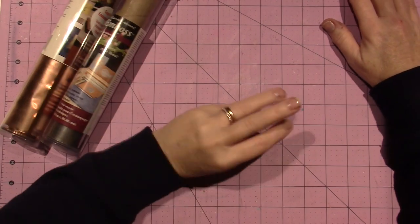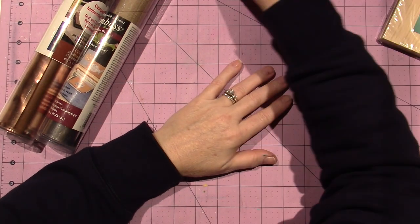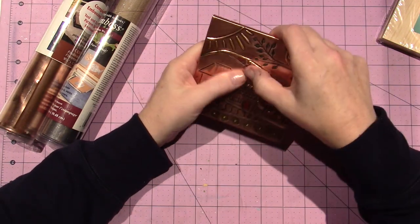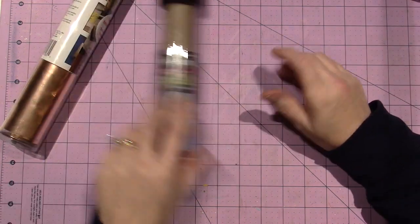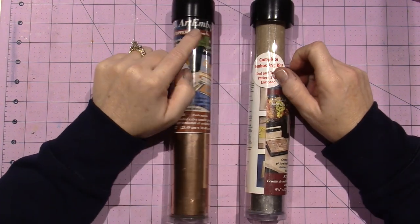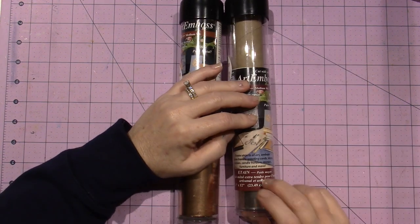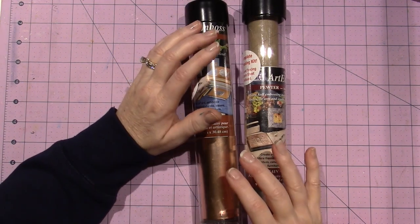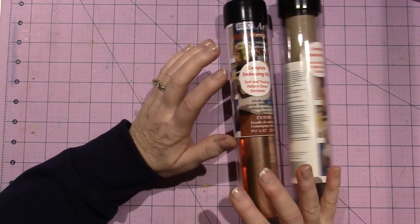Hi, it's Sarah and I have a project share. I'm still working with metal embossing. I've been working with this type of metal — it's by Amoco Art Emboss and it's a medium weight metal. This is pewter and this is copper. I'm pretty sure they're considered 36 gauge but it does say medium weight.